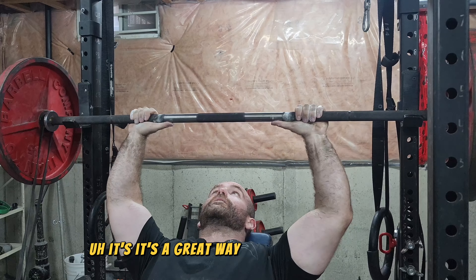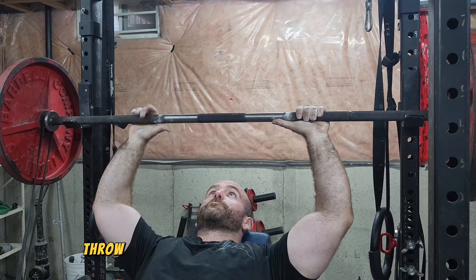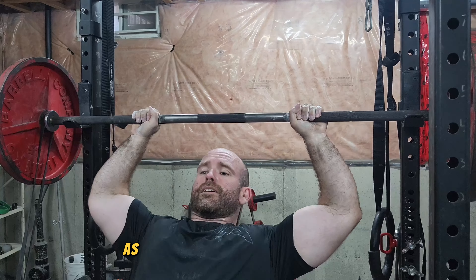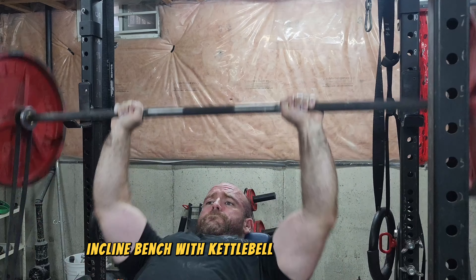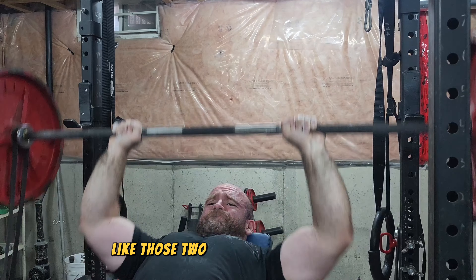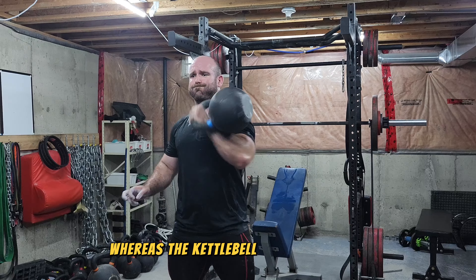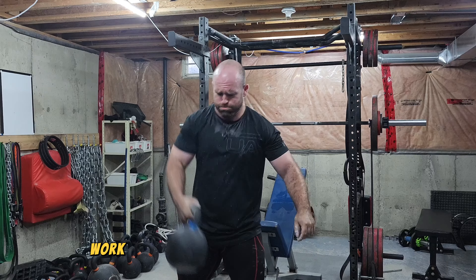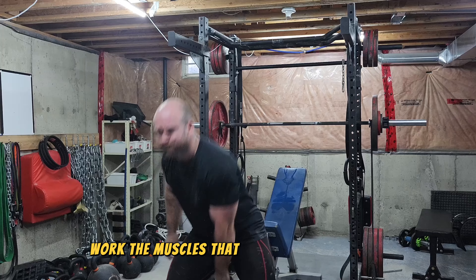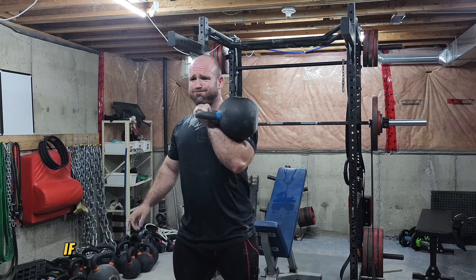It's a great way to get more volume in and just more movement throughout your workout. It shouldn't interfere as long as you're not super-setting movements that are too similar — like incline bench with kettlebell overhead presses. The kettlebell clean doesn't really work the same muscles as the incline bench; in fact, it works the opposite muscles, so it doesn't interfere.